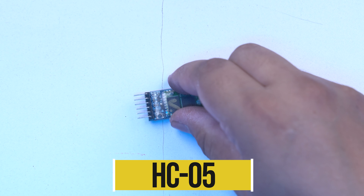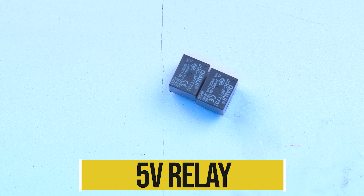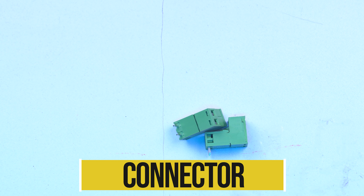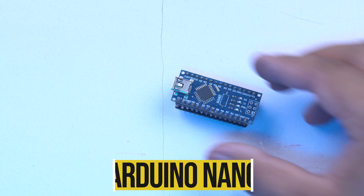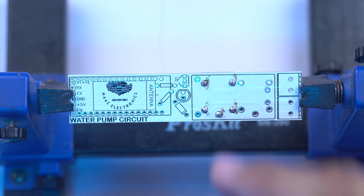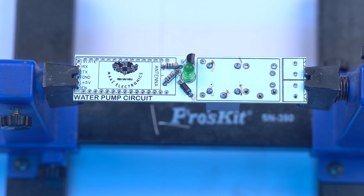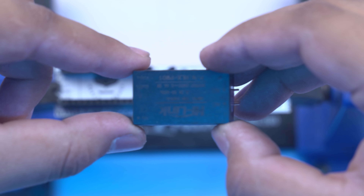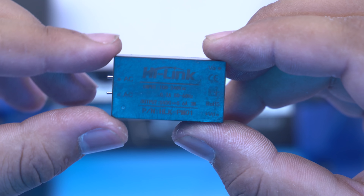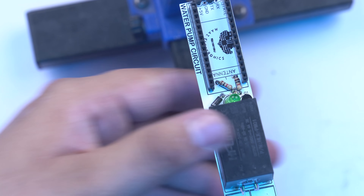Now for the components. We are using an Arduino Nano, a relay, a transistor, and a Bluetooth module. We have a 5V power supply made from 220V, which will power all the components — Arduino Nano, relay, transistor, and Bluetooth module — so it will be a 2-in-1 function and we get all power from one supply.